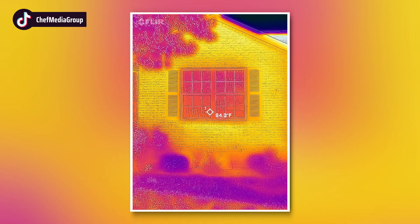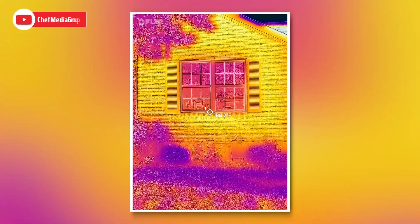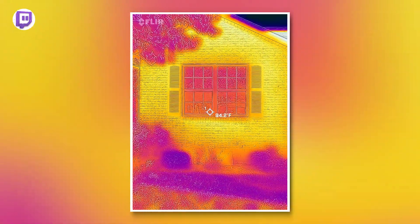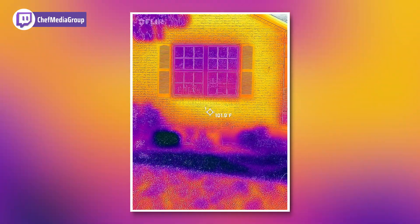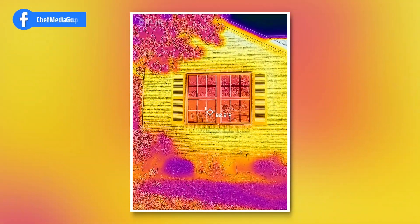Now we're outside. I thought this was pretty cool — you can see the cooler spots, that's the shade, and then the brick radiating a lot of heat. And you can see the windows — it's really cool.